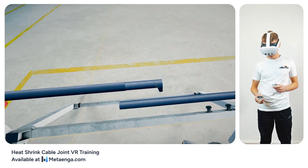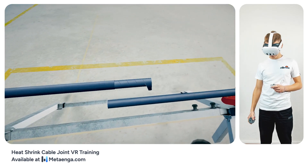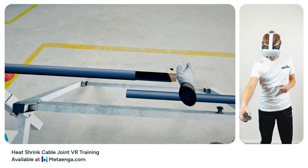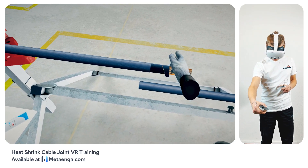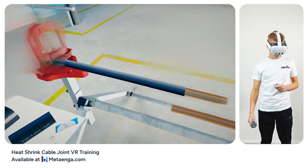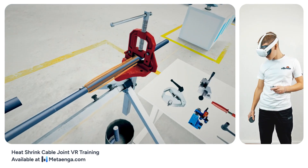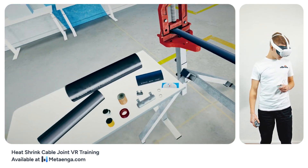From the left cable, delicately unwind and remove the initial water blocking layer, matching the length of the stripped sheath. Bend the shield wires of the left cable backwards, laying them flat around its outer sheath. To ensure the left cable's wire edges remain in place, utilize the insulating tape included in the kit.